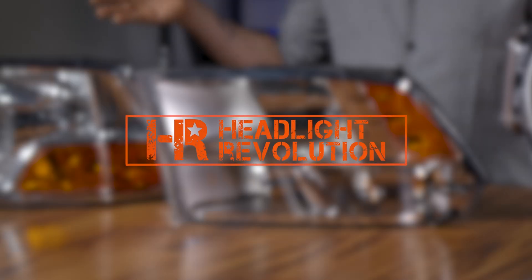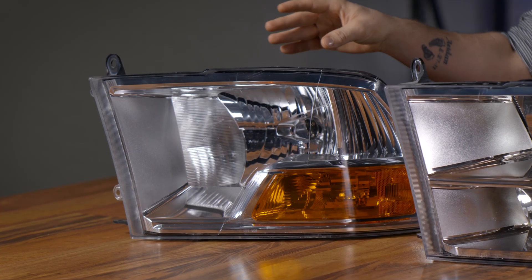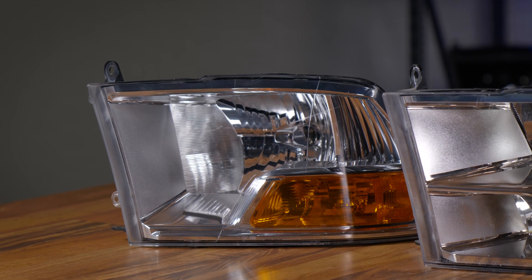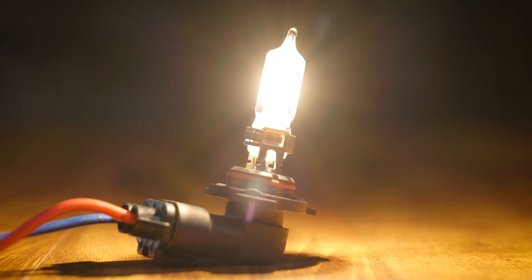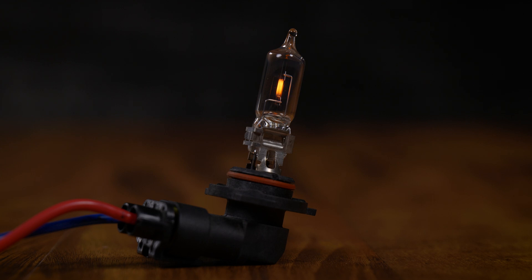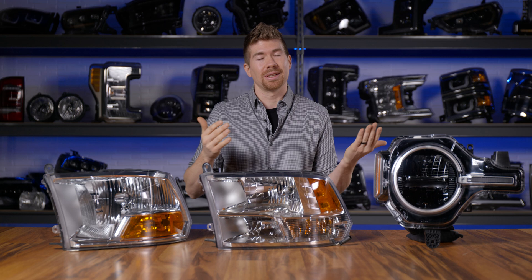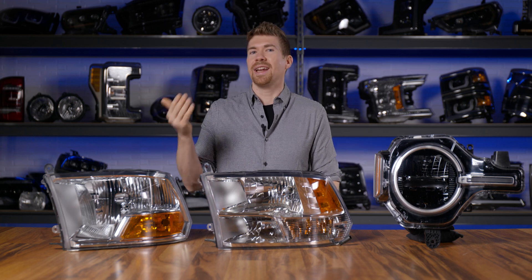On the table right in front of me, I've got a bunch of different reflector headlight housings. This one right here is a reflector housing and it originally uses a halogen bulb. A halogen bulb is that orangish color bulb that you see. It's got a wire wound filament on the inside and it's not very bright. It's safe to assume that you want to upgrade that to something like an LED bulb or an HID bulb.